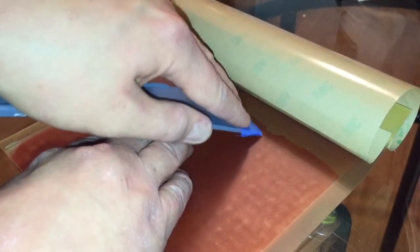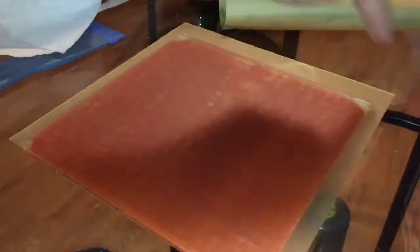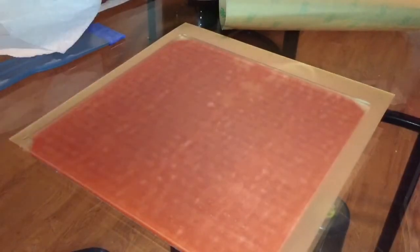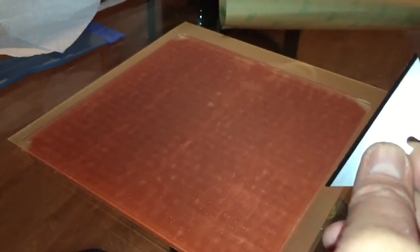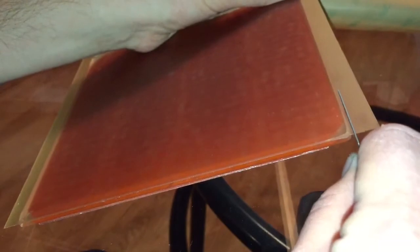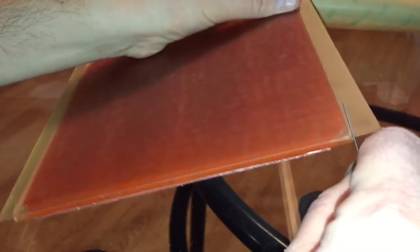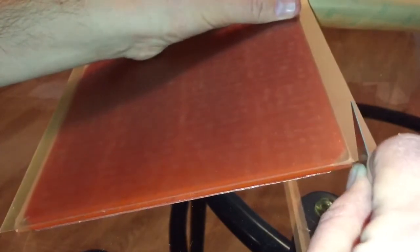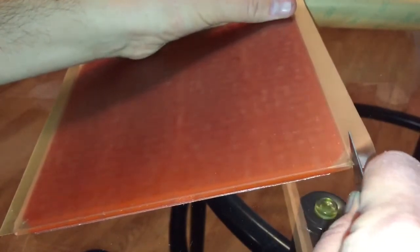Usually when you get a PEI sheet it's bigger than what you actually need, so get a brand new sharp razor blade — the ones used on the glass bed are probably dull — and carefully work your way along the edge of the glass with the razor blade to trim it. Going very slowly, I find pulling downwards a little bit helps. You don't want to lift the PEI off the surface.